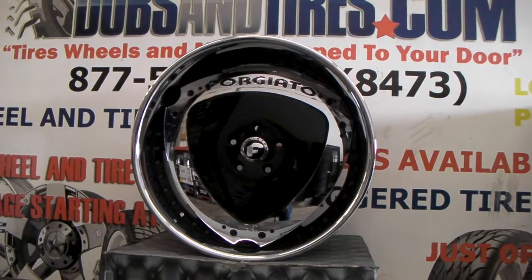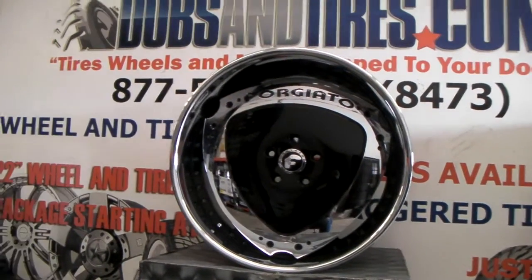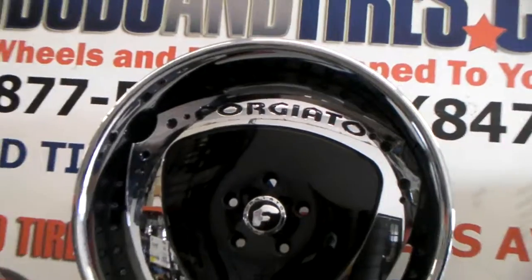Right now we are looking at the Forgiato Maskely. This is a custom painted version of it. This came all chrome to us — we custom painted everything.